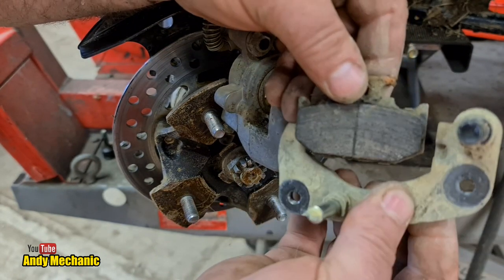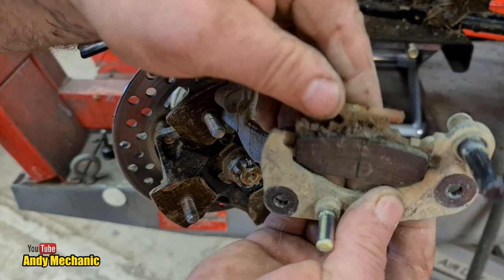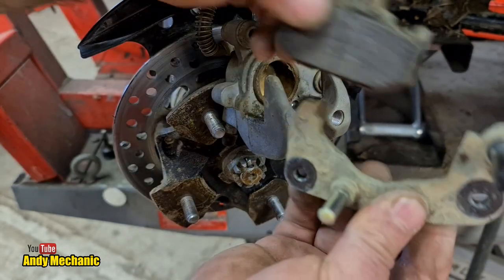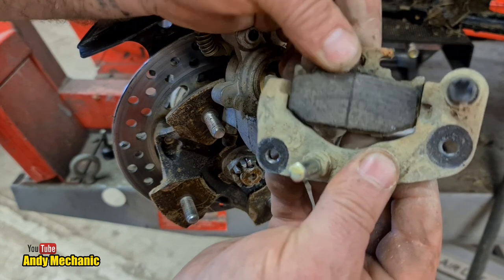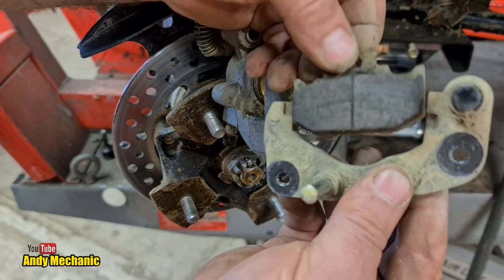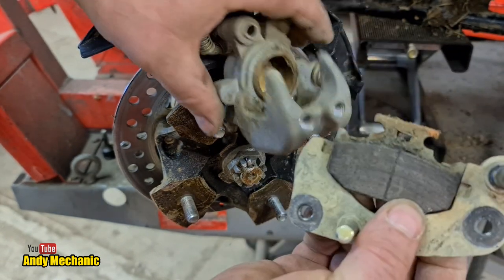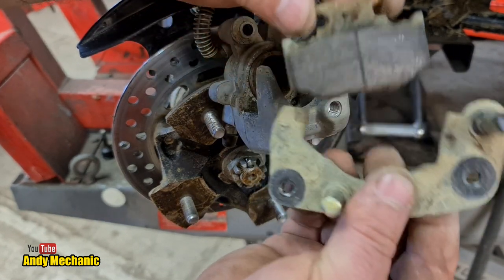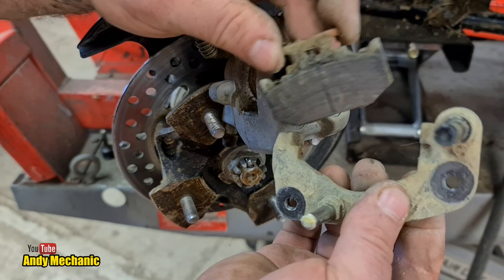Which means the pad's going to sit against the disc and wear out a lot quicker. So we'll give the pads a bit of a wire brush, wire brush these contact points, and apply some forged aluminium paste - I think it's pretty good for this kind of thing. We'll give the caliper a little bit of a wire brush inside, give it a blow down with the airline, and put the whole thing back together. Easy.